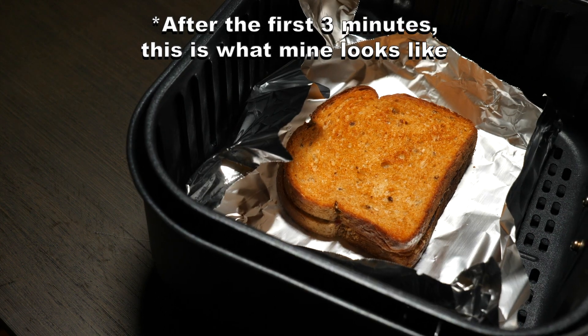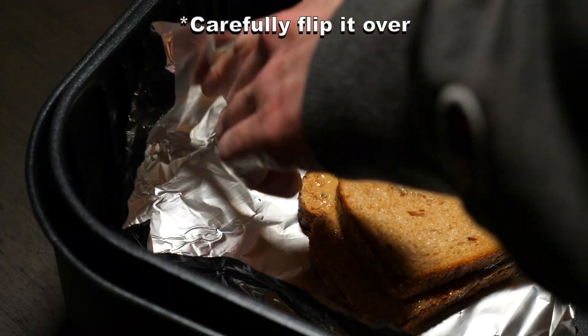After three minutes, this is what mine looks like. Carefully flip it over.